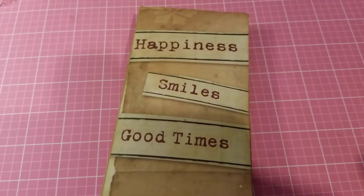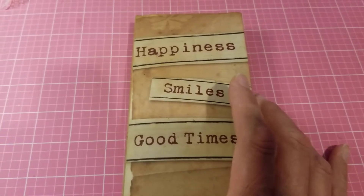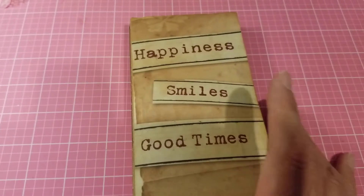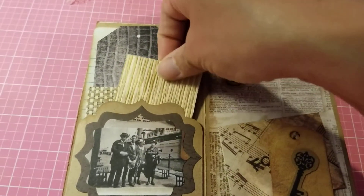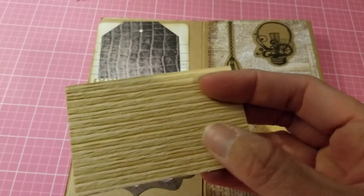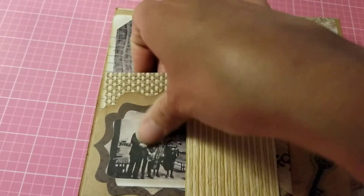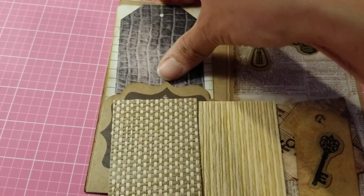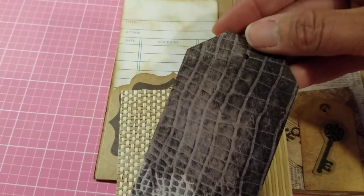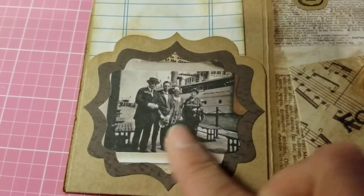I'll just slide that off and show you the inside. Here we have my little journal — it says 'happiness, smiles, good times' — and this is from a paper pad that I have. Then you open it up this way and I have some little burlap-type tags or pieces of burlap here that you could use on your projects. I have this one and this one, and then also a tag right here, so that's my first little pocket.